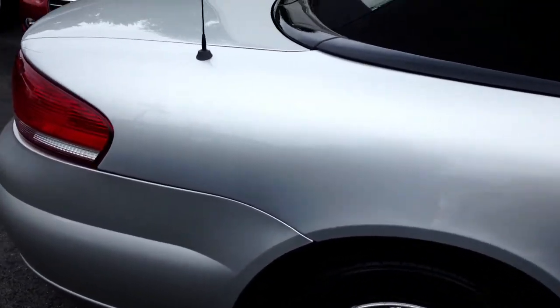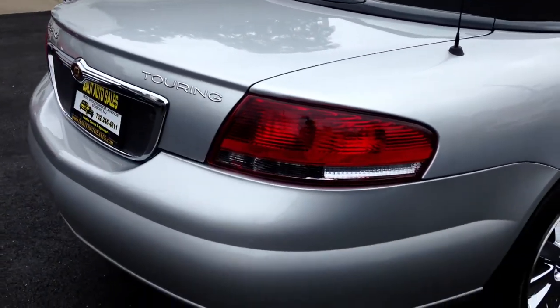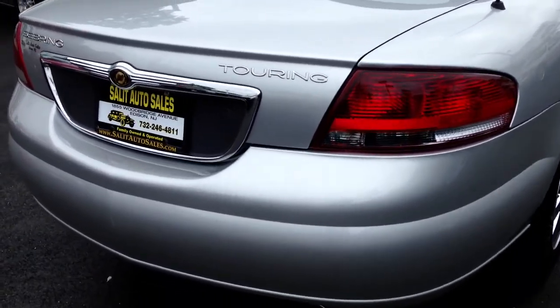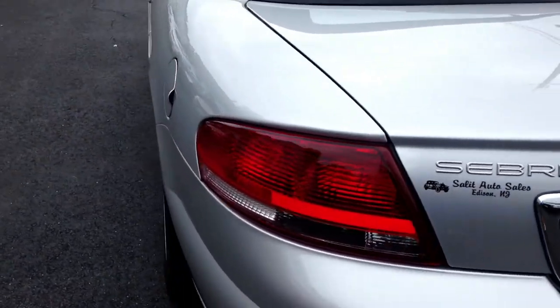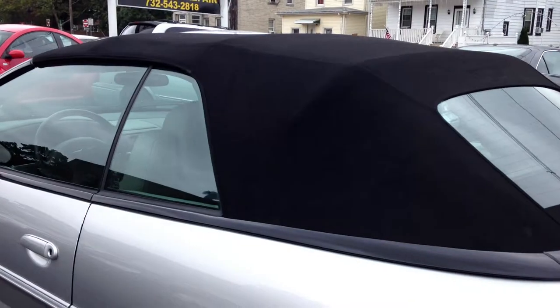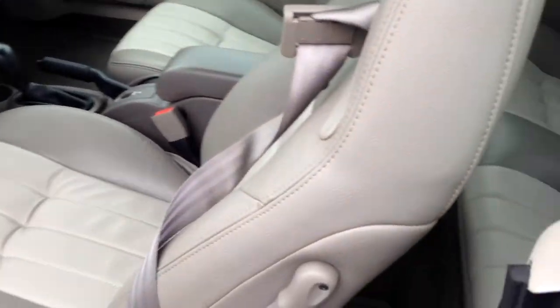You get anti-lock brakes, traction control, keyless entry, CD changer. But the best part, besides a great color combination — silver exterior, gray leather interior, black convertible top — is you have, which you don't find in a lot of these cars, a factory navigation system.